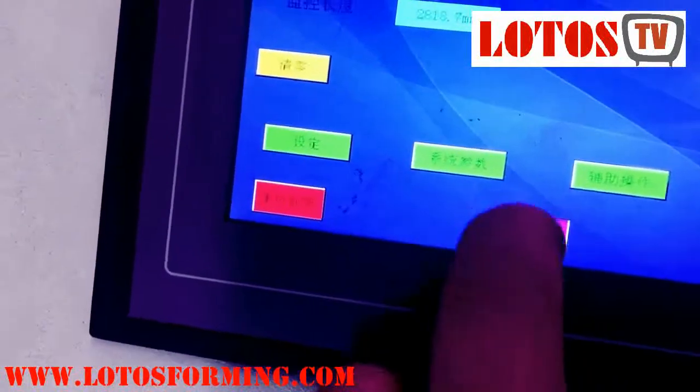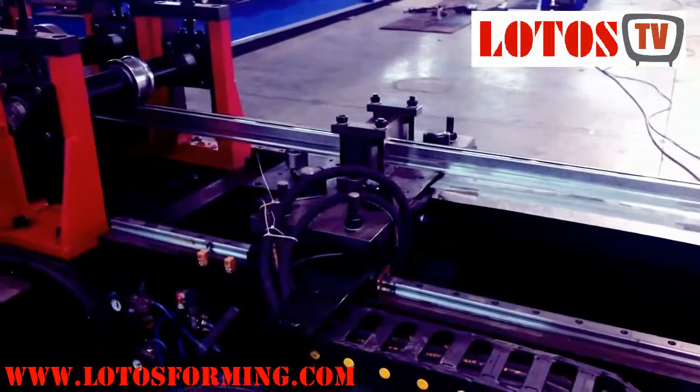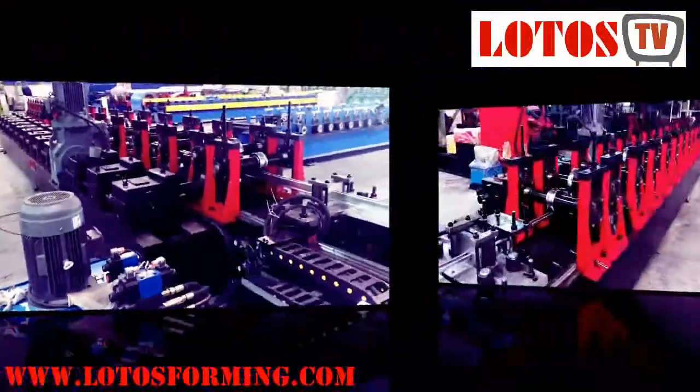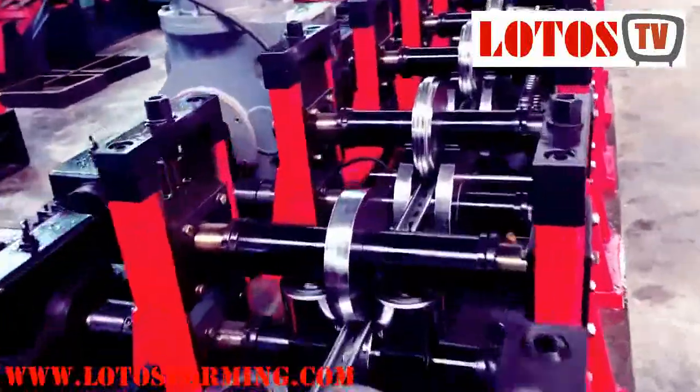Our machine produces all sides of strut channel required with the maximum thickness and perfectly curved edges. The strut channels are of superior quality. The solar strut channel machine is compact in shape and size to fit in any workshop and start production. It is easy to operate and is highly rigid and heavy duty.